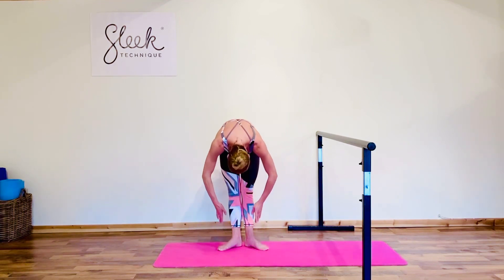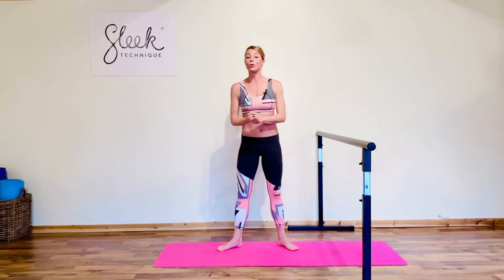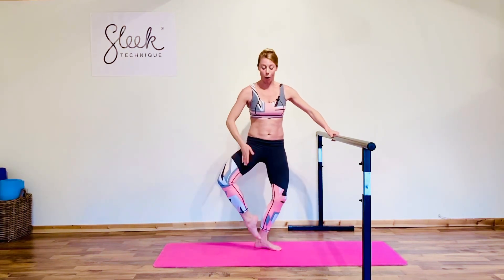Start to roll up through the back, vertebrae at a time. Good, we're staying this side, we're working into some fondues. Fondue means to melt, and it's amazing for shaping our legs and bottom — just follow along. We're going to peel the foot off at cou-de-pied height, then extend the leg out.